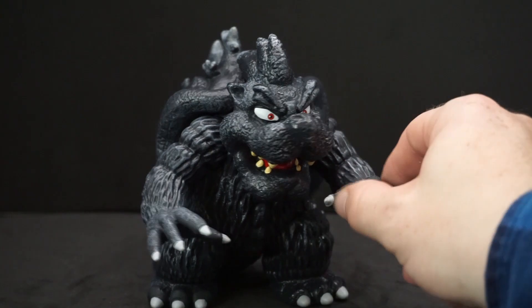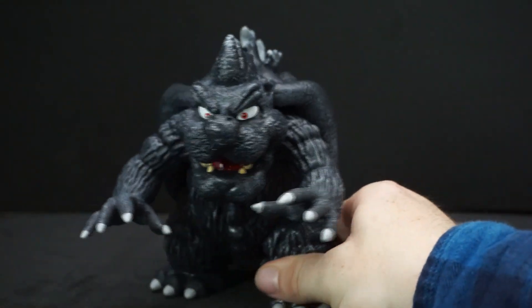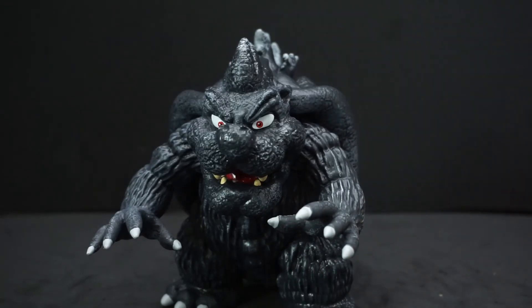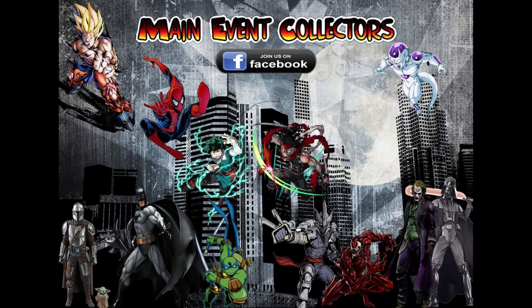So this has been a pretty quick review of Bowser and Godzilla from B.I.D. Toys. Let me know down below what you think of it. And as always, you can like and subscribe. I will see you all later.